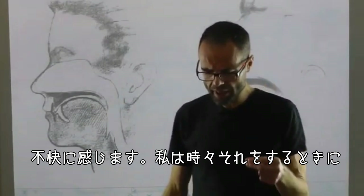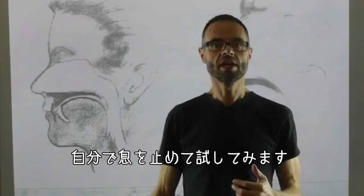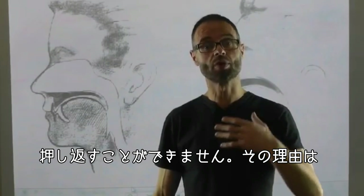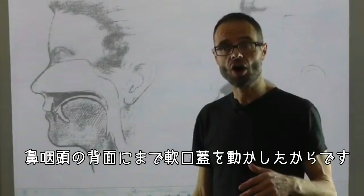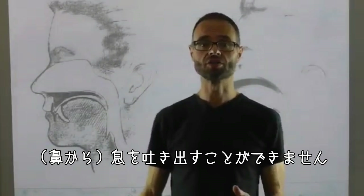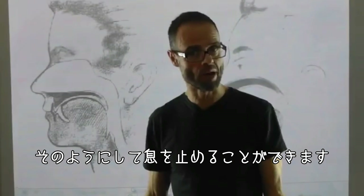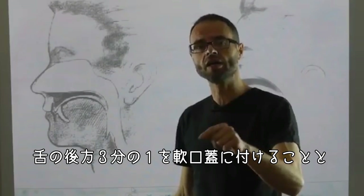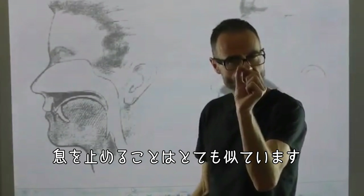Sometimes when I'm doing that, I do a test: I hold a breath, and I can't push out because I've moved the soft palate across onto the back of the nasopharynx. If I push the soft palate back onto the nasopharynx, I can't breathe out — that stops me breathing out completely, and that's how we can all hold our breath. Getting the posterior third of the tongue up onto the soft palate and holding your breath in that way is very, very similar. The difference between the two is small.